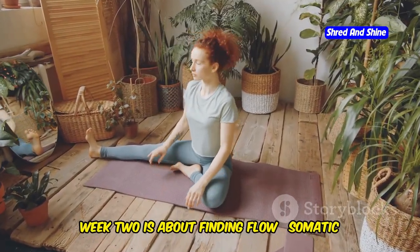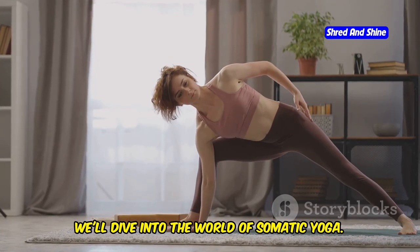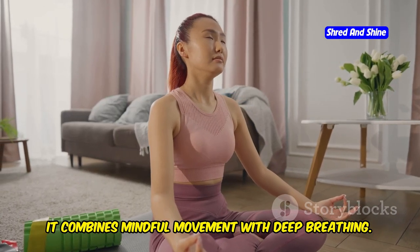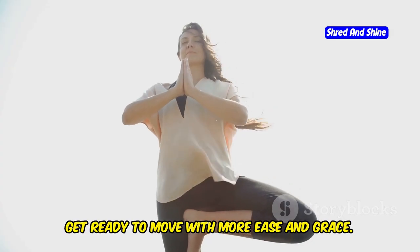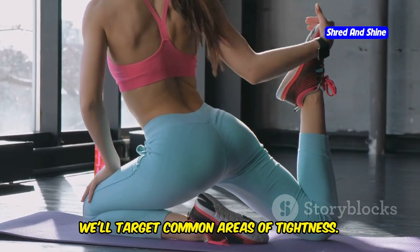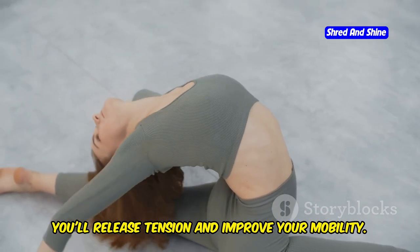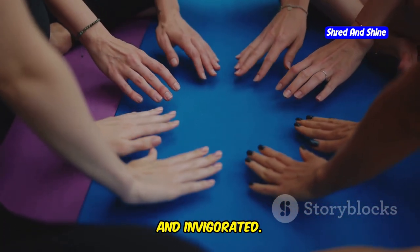Week 2 is about finding flow: somatic yoga and flexibility. This week we'll dive into the world of somatic yoga — a gentle yet powerful practice that combines mindful movement with deep breathing. We'll focus on increasing flexibility and range of motion, targeting common areas of tightness including the hips, hamstrings, and shoulders. Through gentle stretches and flowing sequences, you'll release tension, improve your mobility, and leave feeling open and invigorated.